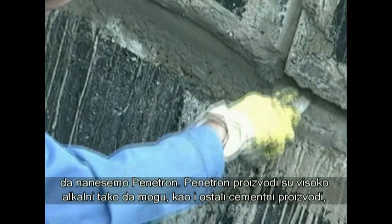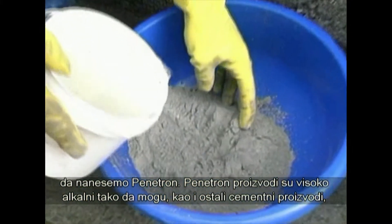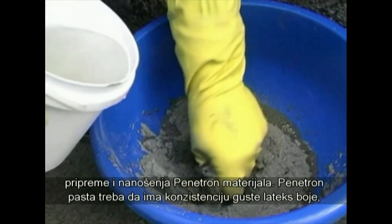Penetron products are highly alkaline and like all cementitious materials can cause serious skin injury. Therefore, always use rubber gloves when preparing and applying Penetron products.